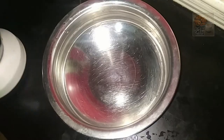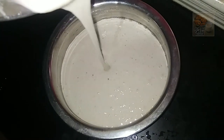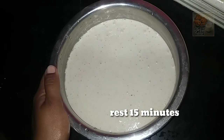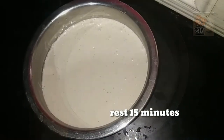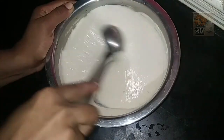Now we need to get the consistency in the pan. We need to mix the pan around the pan.